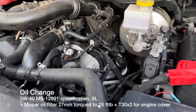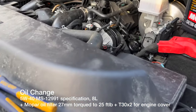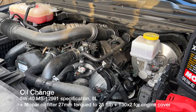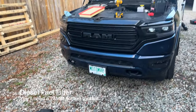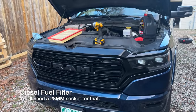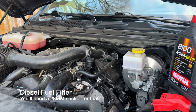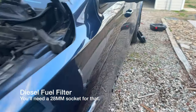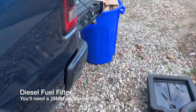Oil filter is torqued to 25 foot-pounds. We're using Motul 5W-40 and everything is exposed — there's your oil fill plug. Make sure your drain plug is tightened down. It took the full 8 liters of 5W-40. I also decided to go ahead and replace the air filter since I was already in there.